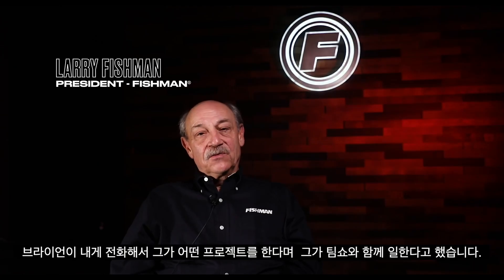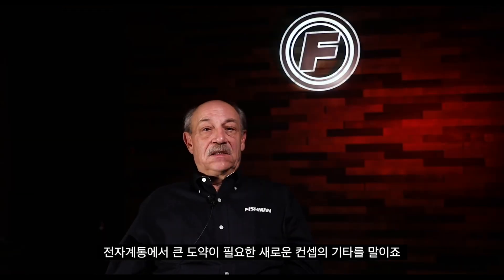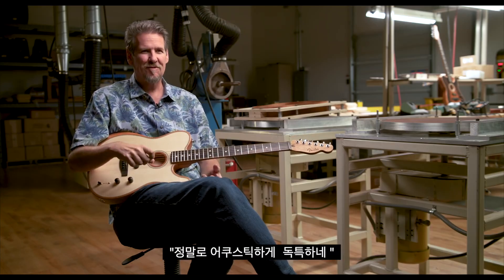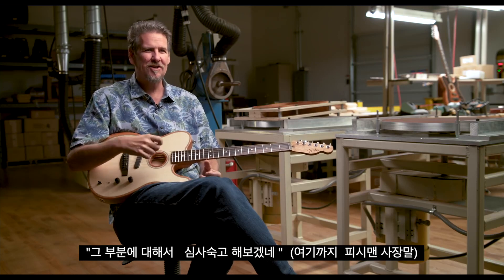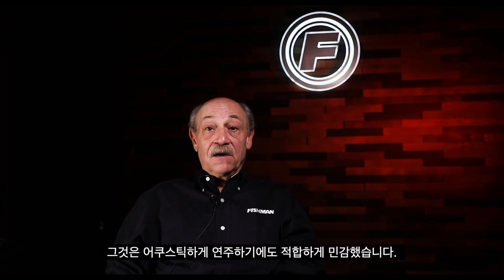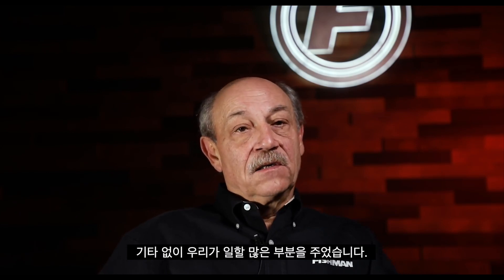Brian called and told me he was working on a project with Tim Shaw on a new guitar concept that was going to require a big leap in electronics. He said, Larry, I think you're the guy to do it. So we sent him one and he was like, this thing really does something unique acoustically. It's a great guitar first. Tim and Brian designed a guitar that was highly feedback resistant, yet sensitive enough to be played acoustically — the perfect performance platform.